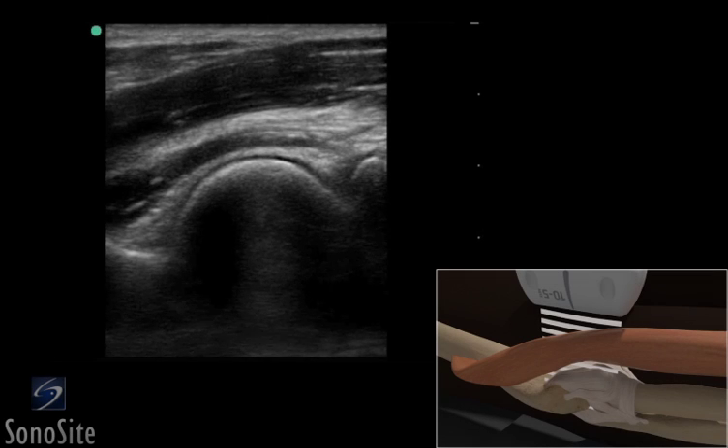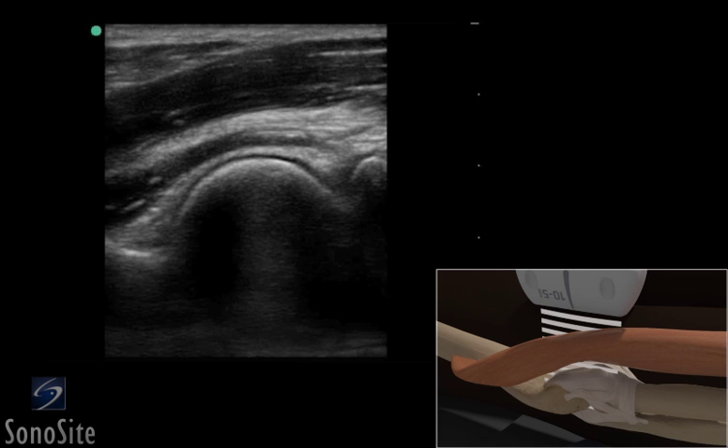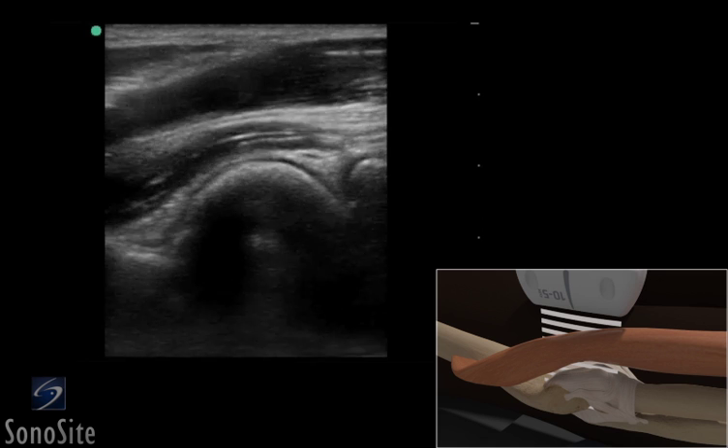A linear array transducer with a musculoskeletal exam type is used to perform an ultrasound examination of the anterior recess of the elbow.